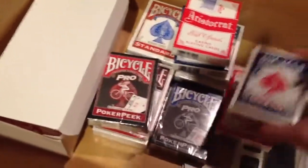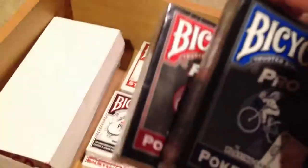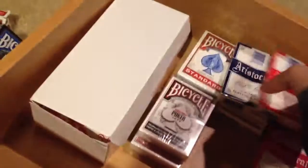Here's that other aristocrat deck. Just a normal deck of rider backs. Some sealed pro poker peaks — my dad went to a casino and got these for me when he went to Vegas for a business trip, so that's pretty nice. Just sealed bikes. Most of these are just bike decks, that's why I didn't put them in my collection. More bikes, standards — there's the pile so far.